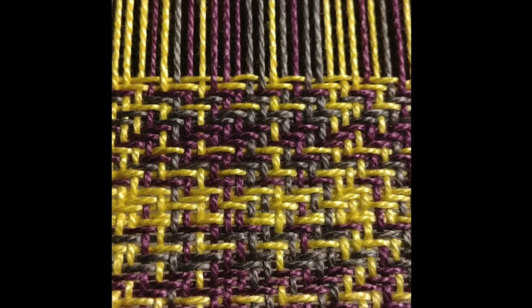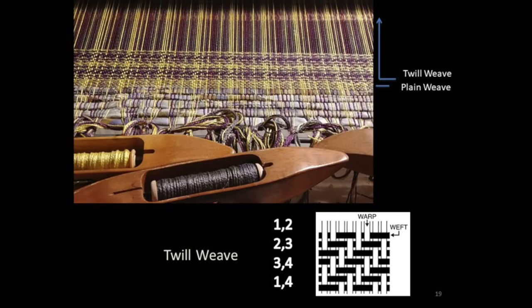You can see A is yellow, B is purple, and C is gray. I'm doing something called tromp as rit, which means what I'm doing with my feet is the same as what I put through the harnesses. The twill weave — if anyone ever wore a pair of jeans, you wore a twill weave. It's woven by moving your harnesses one and two, then two and three, then three and four, then one and four — and that's what it looks like.